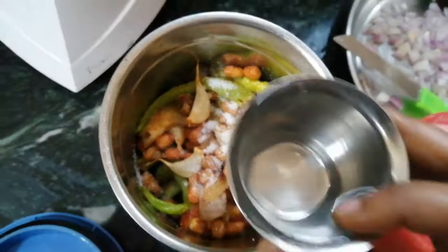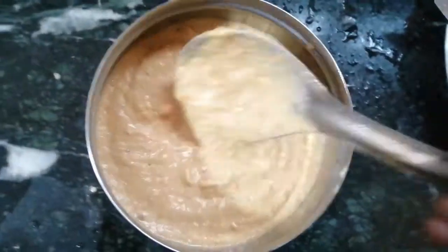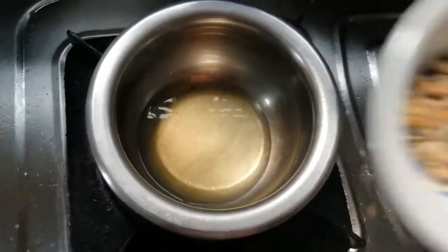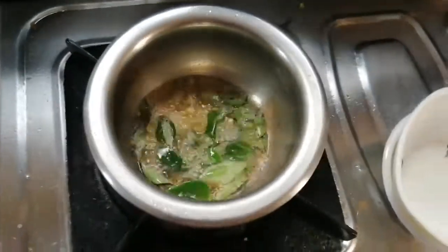Add 2 tbsp of water and add the salt. Add the olive oil to the olive oil and add the avocado.